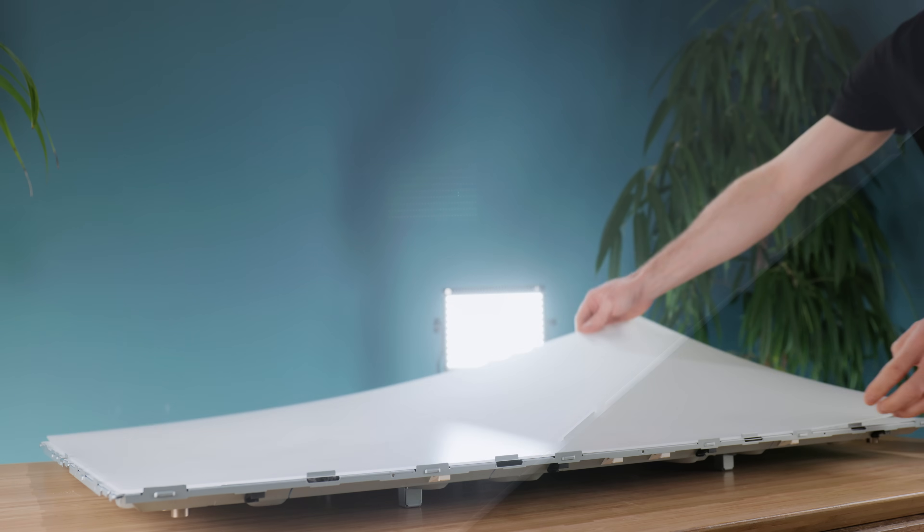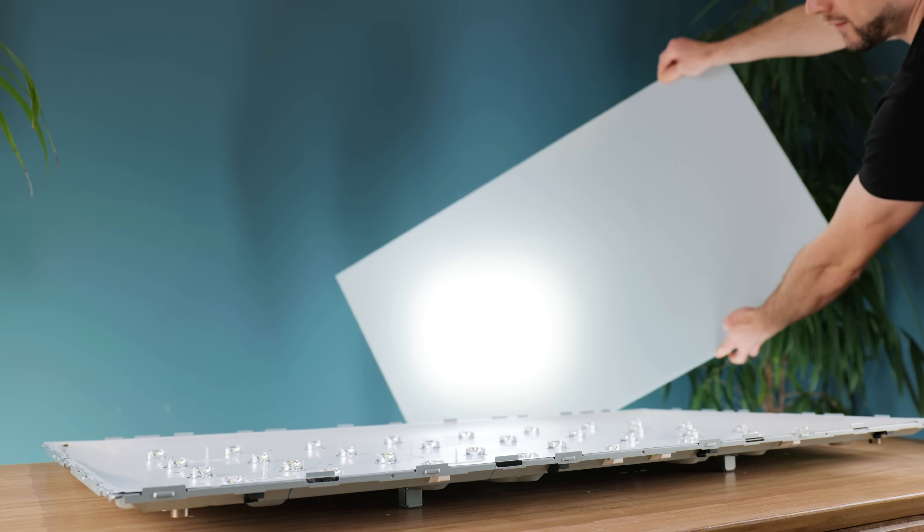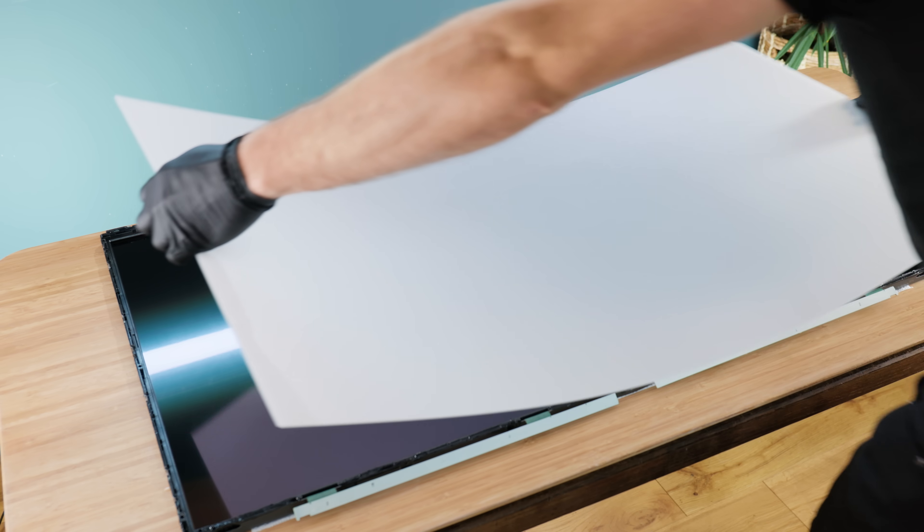There are quite a few layers that perform this function, but the only one we need is the thickest diffusion sheet. It provides heavy diffusion from any light source, which will ensure that the projector illuminates the LCD panel uniformly when placed on the back.